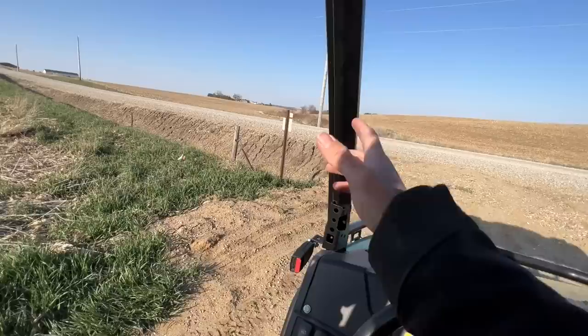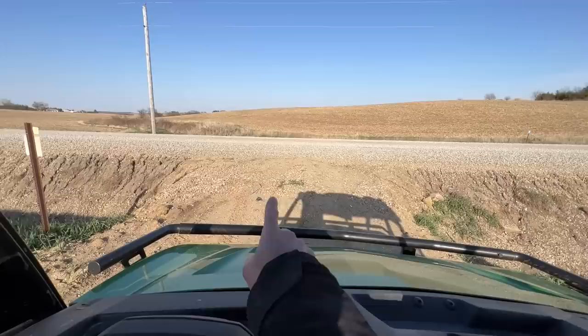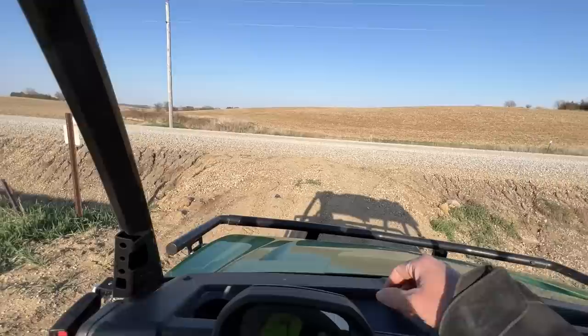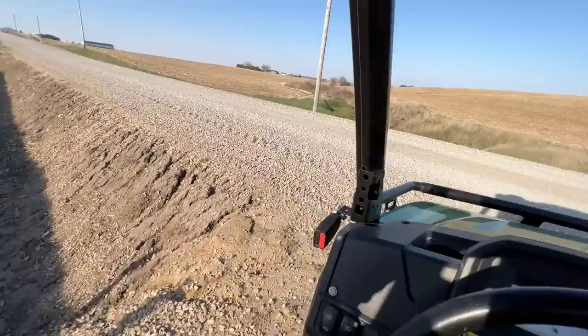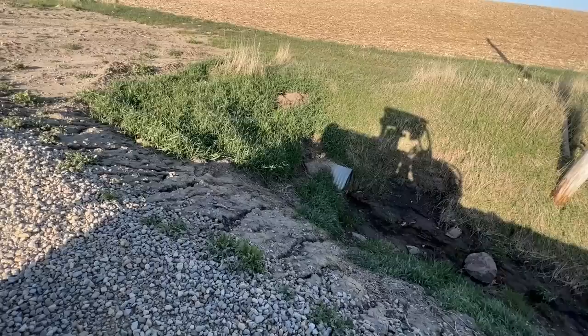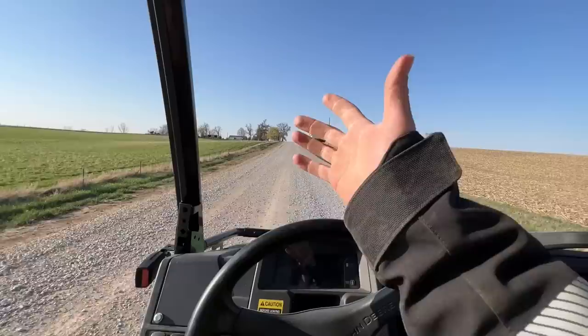Genuine question — they just rebuilt this road last year, dug out the ditches and built it up. When we build a new driveway, they told me I had to go out three feet for every foot of height on a gravel road, and on a highway, for every eight feet out I could have a foot of rise. I don't know, maybe I'm not looking at this correctly, but that ditch looks awfully deep and it has an awfully steep driveway. This thing's probably nine feet tall — by my calculations from the top it should go out 27 feet.